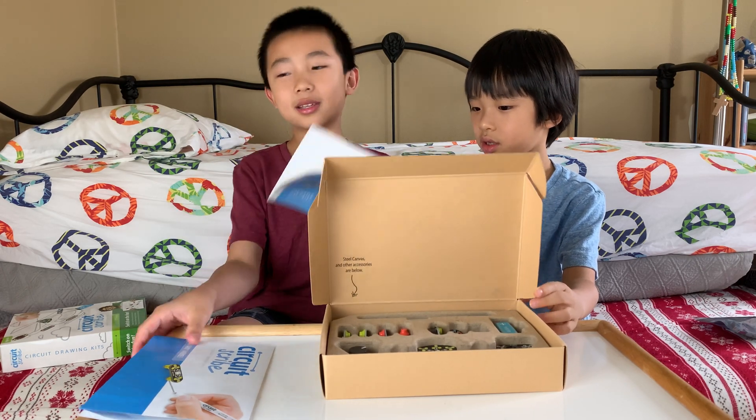Brother, put your index finger on one of them. I'm putting my index finger here. On a count of three, we're going to high five and see if electricity can go through. One, two, and three — it's working! You can see a faint blue light.